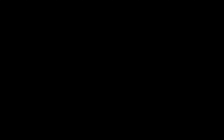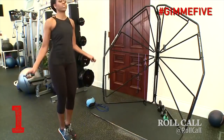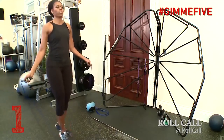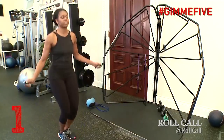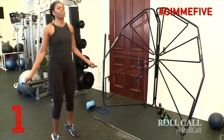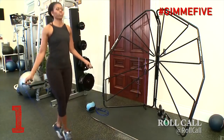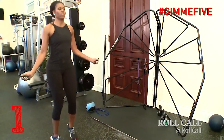The first move we're going to look at is the X foot, or the foot cross. In this move, all Michelle Obama is doing is crossing her feet, and she actually does a really good job at this. I have no recommendations on how she could improve this move. Her wrists are moving the way they should be, she's taking light steps off the ground, and she's staying on the balls of her feet. She knows exactly what she's doing here, so if you want to learn how to do this move, you can watch this clip over and over again and get a really good idea of how to execute it.